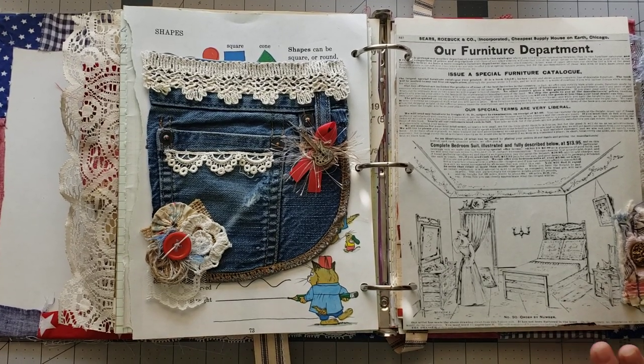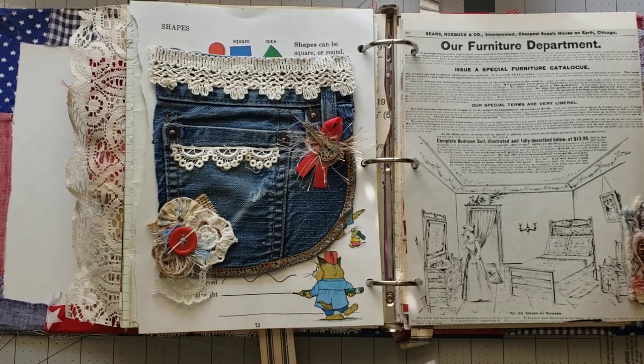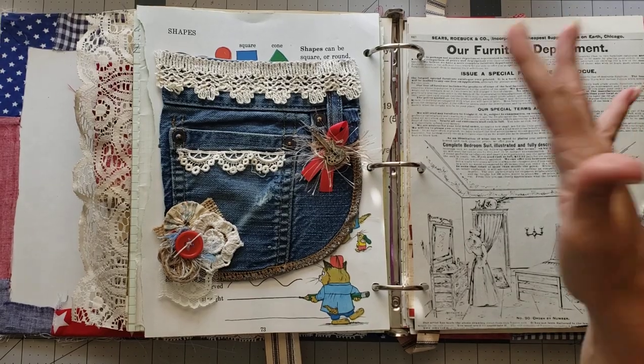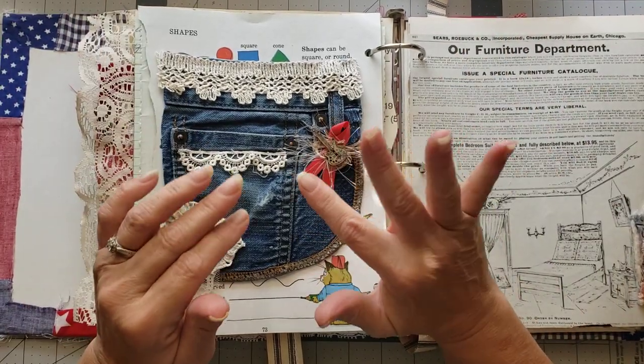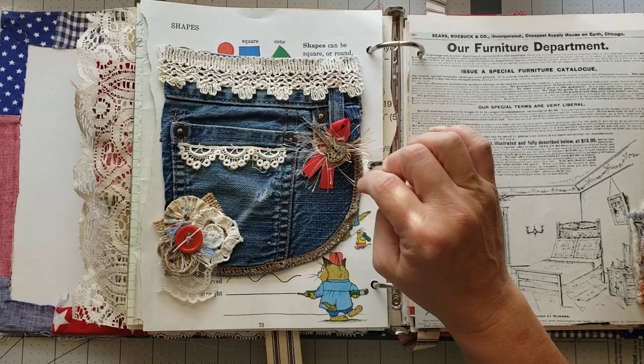Hey y'all, it's Diane with Shawcraft One and my old barn door, and we are back working on our ring binder journal — working on pockets and decorating the journals.